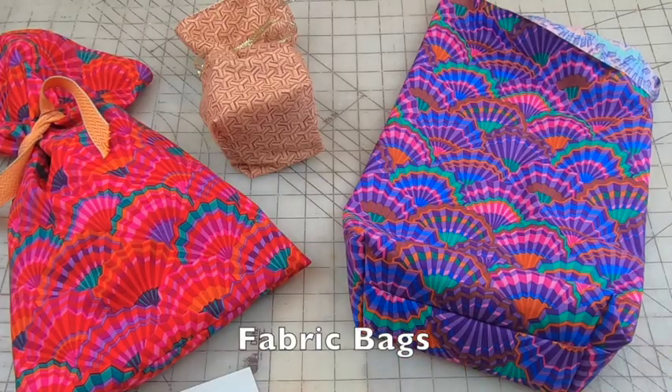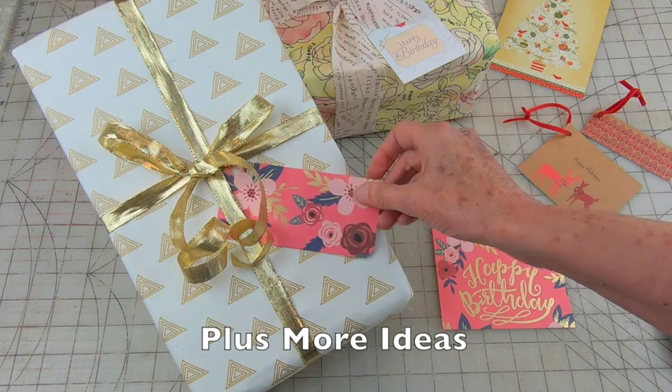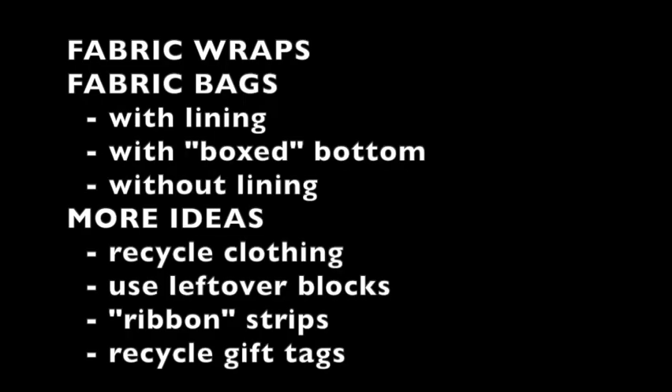Then you'll get some ideas for making fabric bags without batting. You'll also get some money-saving tips for ribbon and gift tags. Below you'll find the times these topics appear in the video so you can skip ahead if need be.